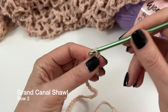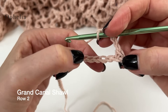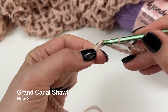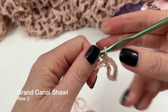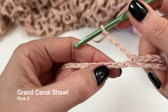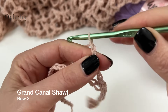Now we're going to chain 5. You're going to skip 4 chains — so 1, 2, 3, 4 — into the fifth one. I always make sure there's one strand there and two strands on the back of my hook. Then pull up a loop and do a single crochet. So we've made a loop. Then chain 5, skip 4, into the fifth for a single crochet. This is how you are going to continue all the way to the end.